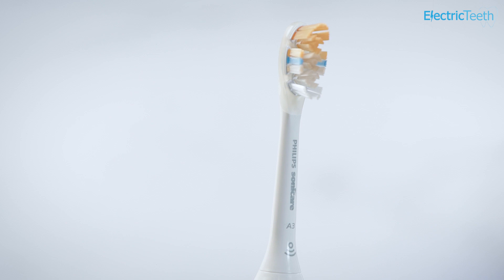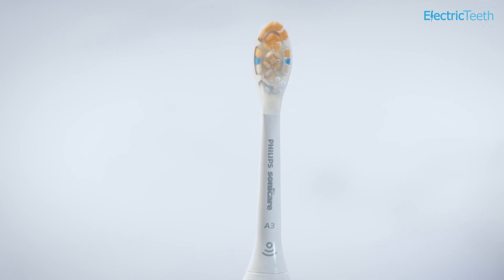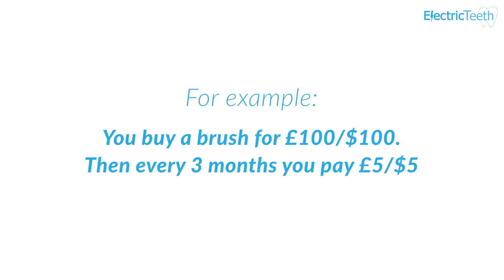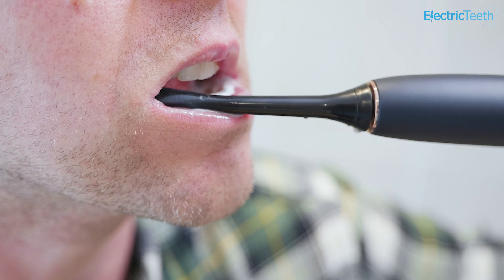If you're not familiar with how a subscription based electric toothbrush works, the general principle is that you will pay a fee for the electric toothbrush and then a recurring fee at fixed monthly intervals for replacement brush heads. For example, you buy the electric toothbrush for £100 or $100 and then every three months you may pay £5 or $5 for a replacement brush head, which is then delivered to your door. The whole point of the subscription is to offer convenience.